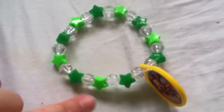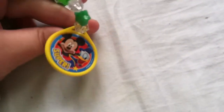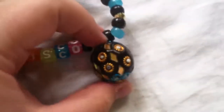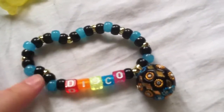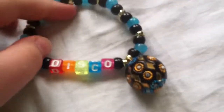This one has green stars, I don't know why, and it has this super Mickey and Donald Duck charm. This one has this cool — I don't know what it is, but it's from like the 60s or something. I got it at a yard sale, and it says disco on it. And it has these glow-in-the-dark and little mini beads on it.